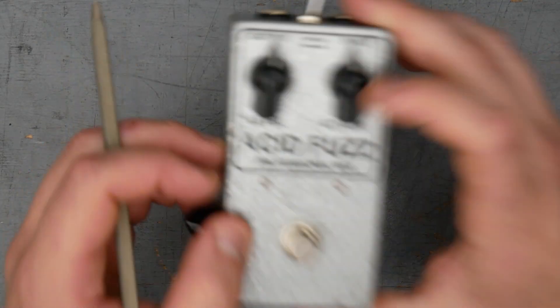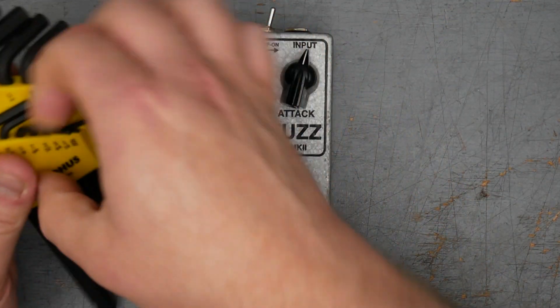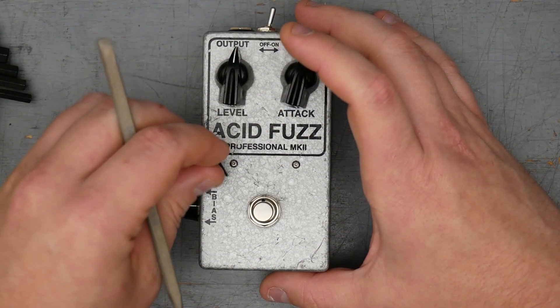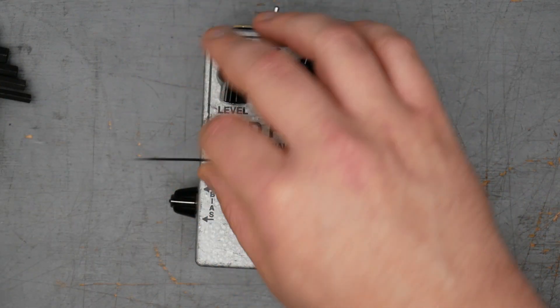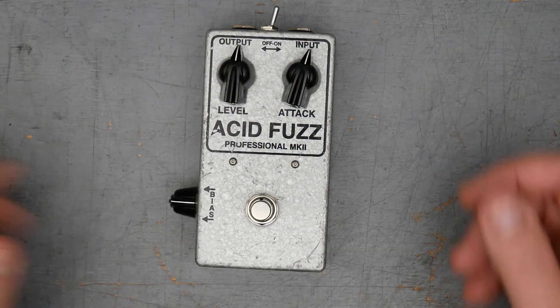We do have two pieces of hardware here. They're actually hex screws — really tiny though. Might be a 50 thou hex. Yeah, that's a 50 thou hex screw there, and that's probably holding up the PCB inside. But we shall see in a second. That's it for the externals. Let's go ahead and crack open the pedal.